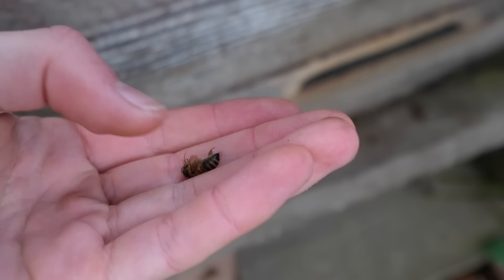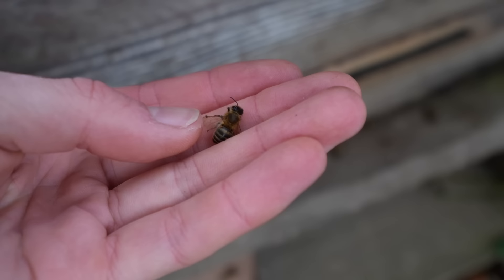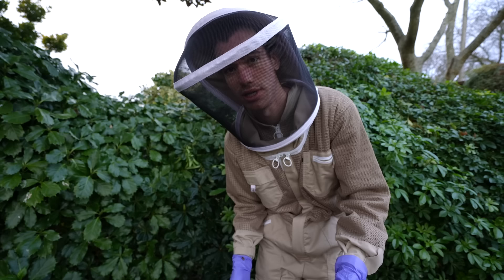The colonies shrink from about 60,000 bees down to maybe 20,000 or a lot less in winter. After lifting this hive I've realized they do have quite a lot of stores in there — they probably have enough for now.